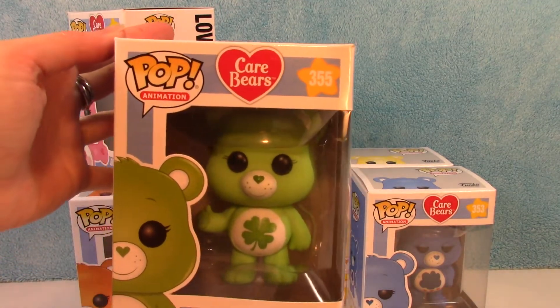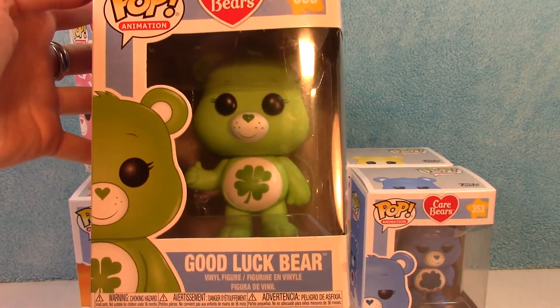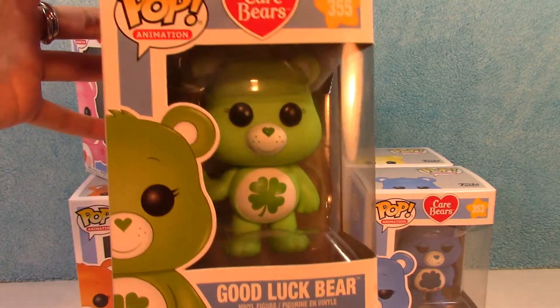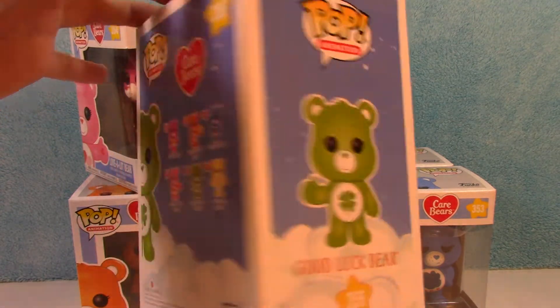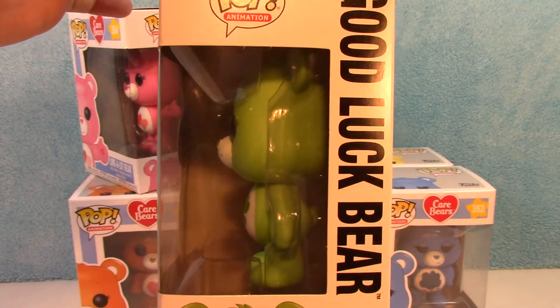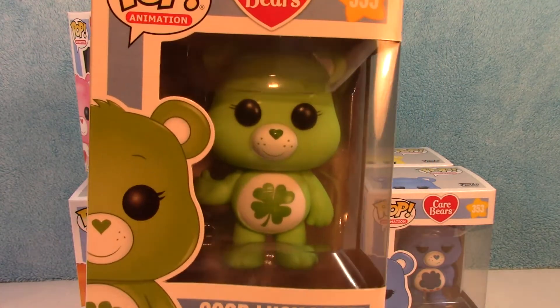Number 355, Good Luck Bear. There they are — actually, I don't know if this one's a he or a she. Good Luck Bear. In the back again, and this side. Good Luck Bear.